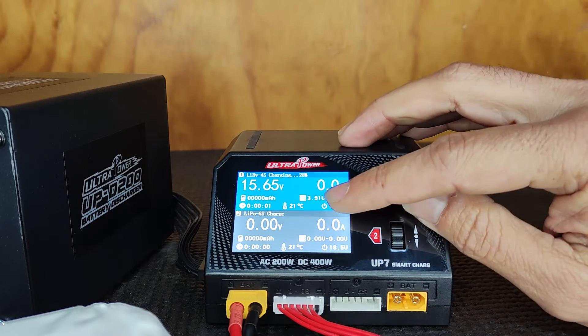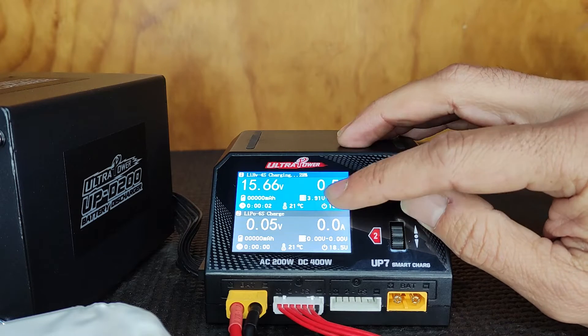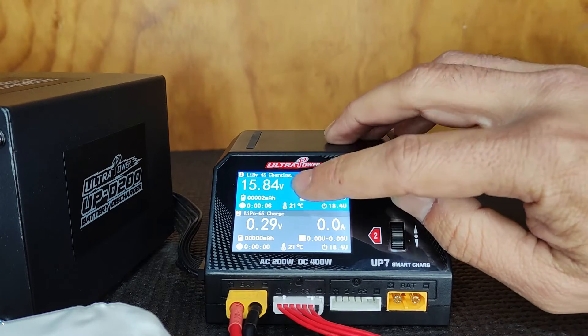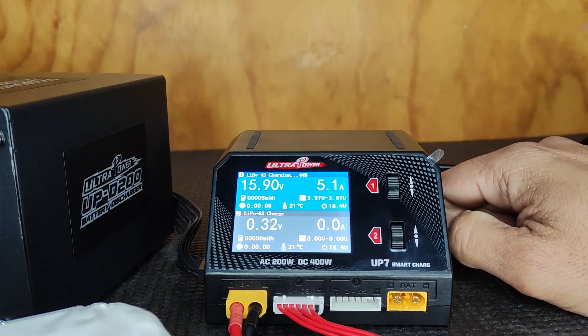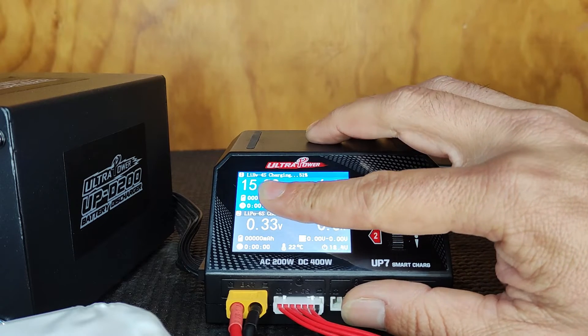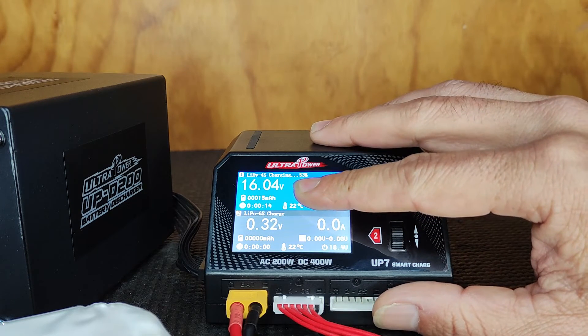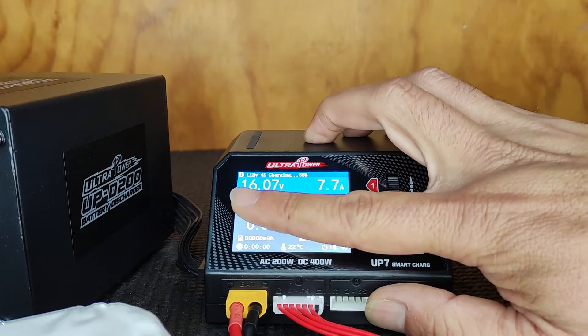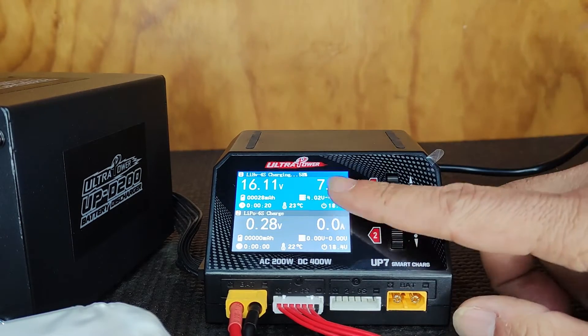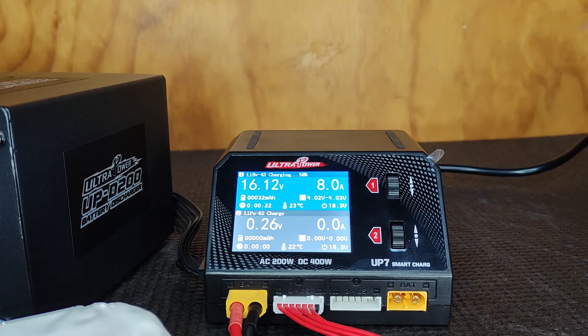We're running a 4S, we're going to charge it, and we're going to charge it at the full 8 amps up to 4.35 volts per cell. Click start — it comes up nice and blue. Once it's fully charged that background will change green. It's charging at 54%, 16.8 volts, running at 7.9 to 8 amps.